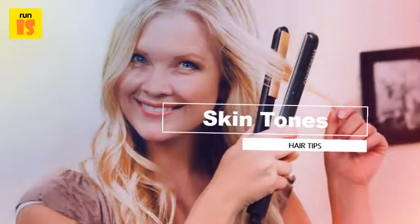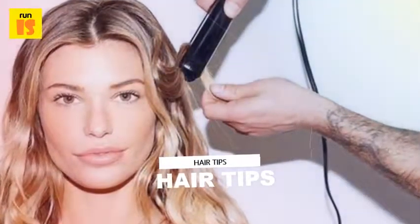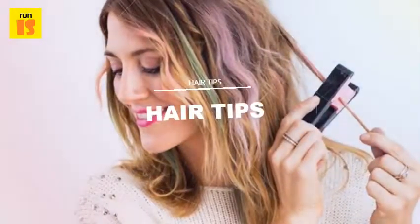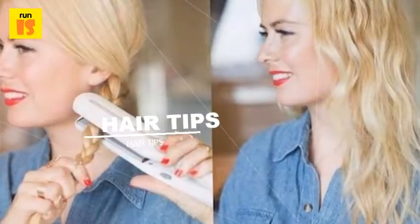Divide your hair into at least four sections — two on top and two on bottom. Work from bottom to top using one-inch sections. Clamp the flat iron as close to the roots as possible and pull it down the length of the hair slowly and steadily. Work your way around the bottom of the head.